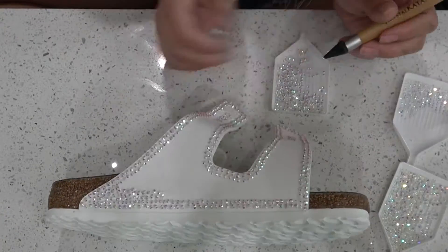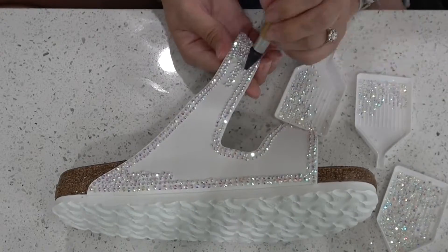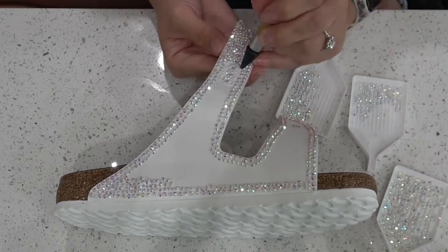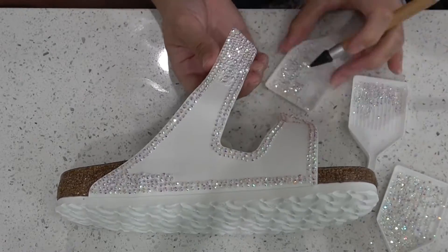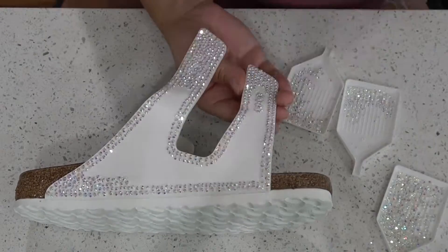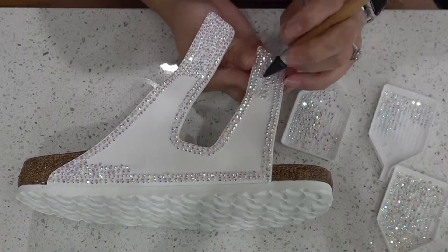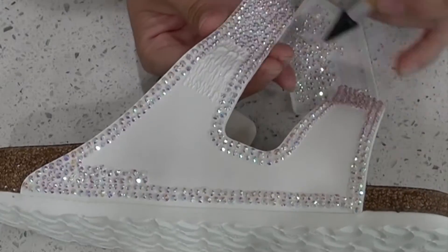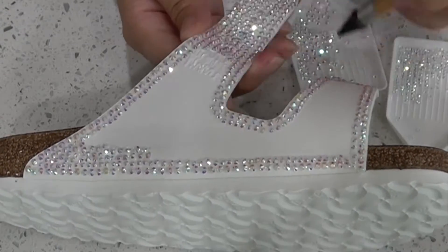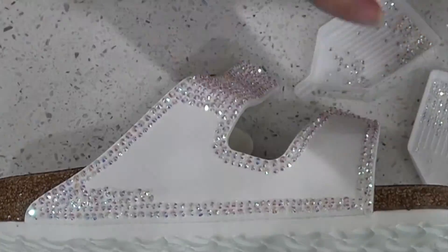Now that the straps are dry, I'm going to go back up to the very tip of the straps and start filling in the diamonds there, working my way down the shoe to where the main body is. I'm using the smaller two sizes mainly, but if there is a larger gap I put one of the big diamonds in there. As you start getting larger with the straps, I start incorporating the larger diamonds in with the other two to give it more mixture.